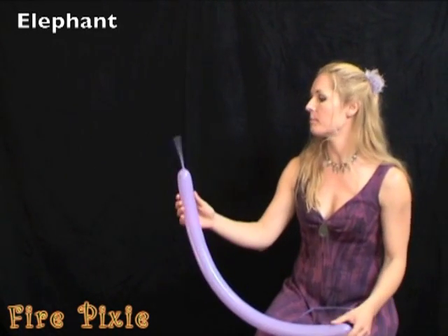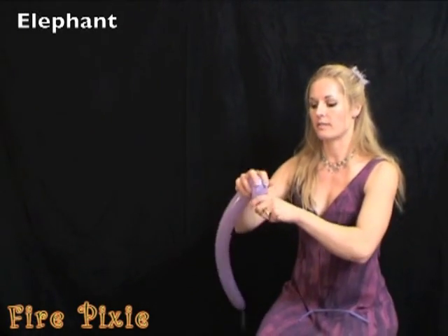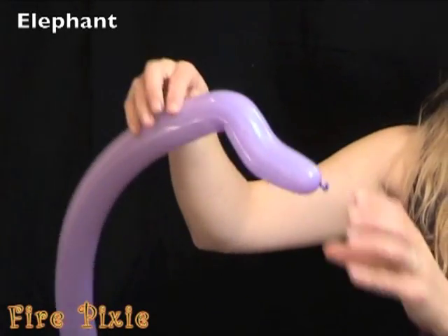To make an elephant, inflate one balloon, leaving about four or five inches. And start by bending and flexing your balloon to make a wiggly chunk.